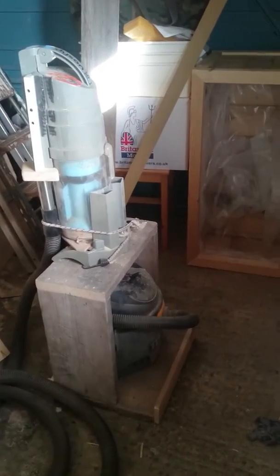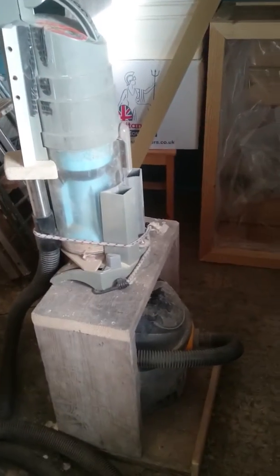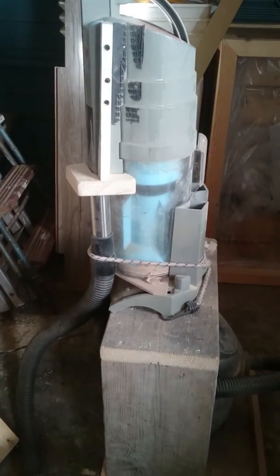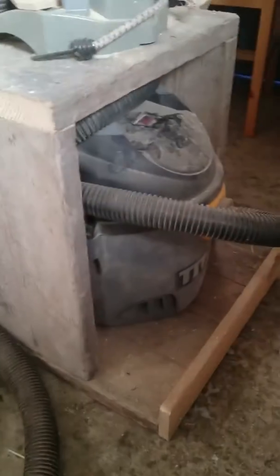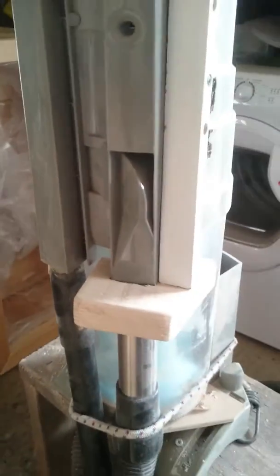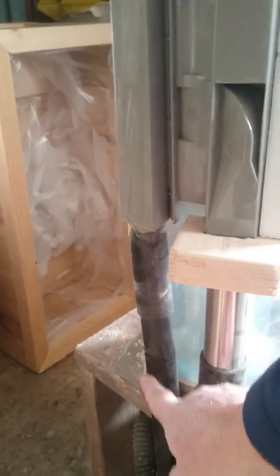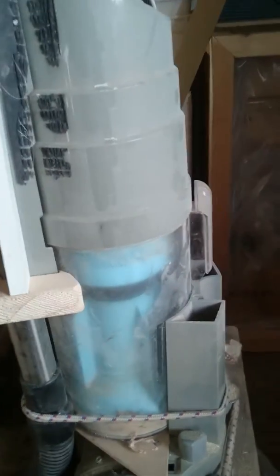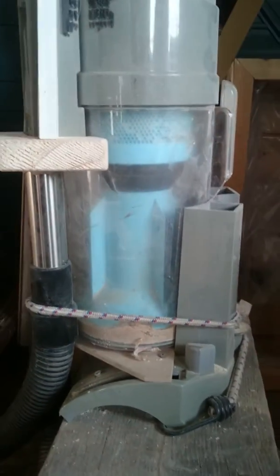The cylinder on top is a Dyson upright cylinder which I've butchered to provide a cyclone. The 16 litre Titan vacuum provides suction via this tube here, and this is the inlet to the Dyson cylinder, which is attached to a hose that goes off to all my units.